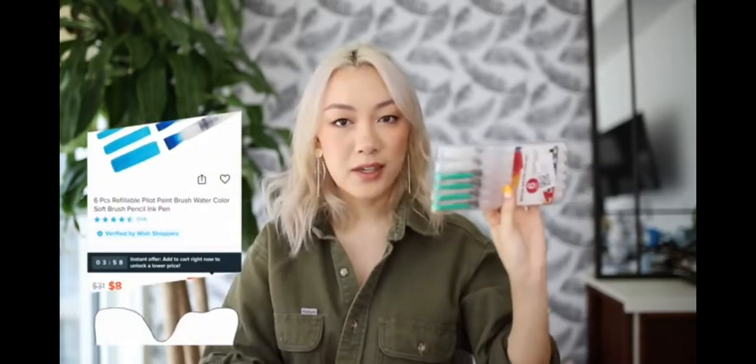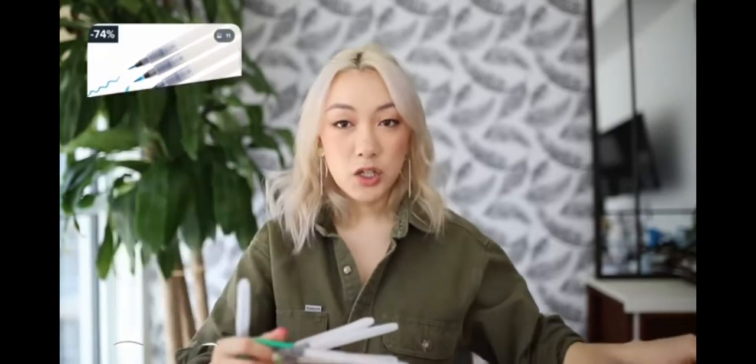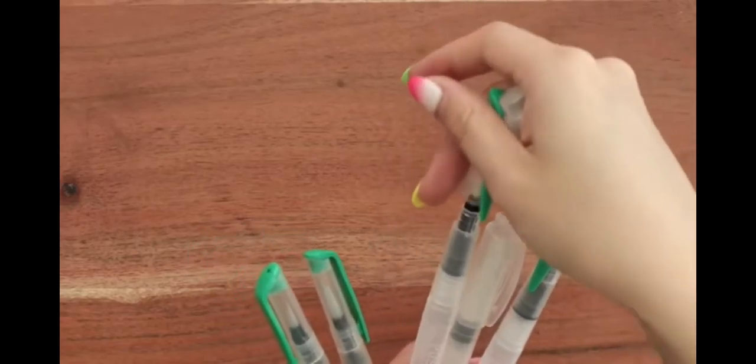I'm gonna fill up the water brush pens. I also got this set of water brush pens from Wish — these come with different thicknesses. I actually do have water brush pens already, but the ones that I have are all the same type of brush, so I thought it would be useful to have some other ones. Like this one, as you can see, has a thick chisel flat end, and then there's some smaller ones — your typical round pointed one. So we'll use these to test out this watercolor.